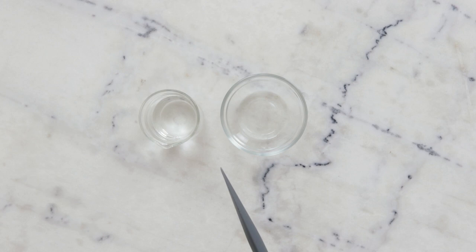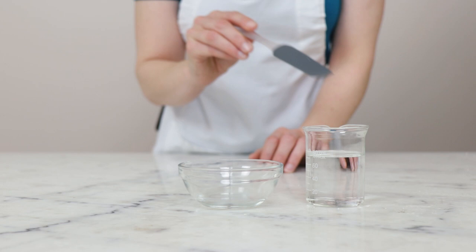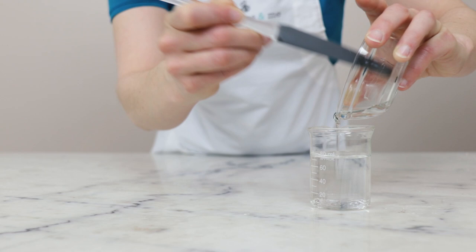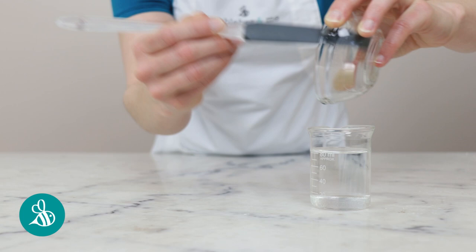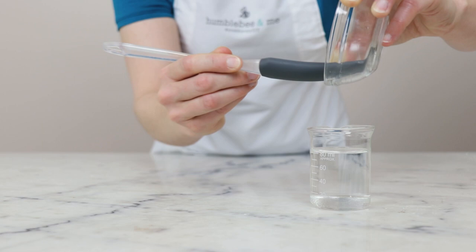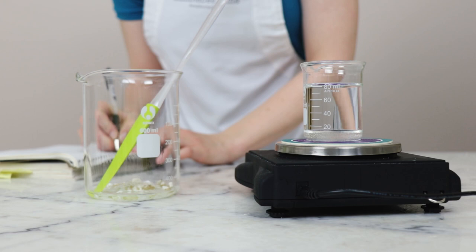Our heated water phase is really simple, keeping with the goal of a simpler formulation. In this small beaker I already have 68.2 grams of distilled water, and to that I'm going to add 10 grams of vegetable glycerin. Vegetable glycerin is a gorgeous inexpensive humectant that helps moisturize the skin — I use it in pretty much everything and consider it an absolute must-have ingredient for formulating your own skin care and hair care products.